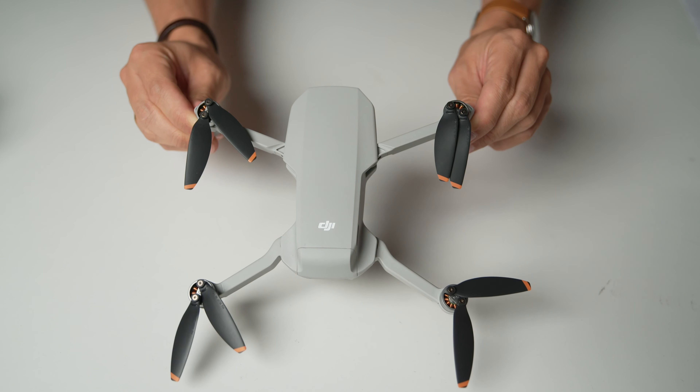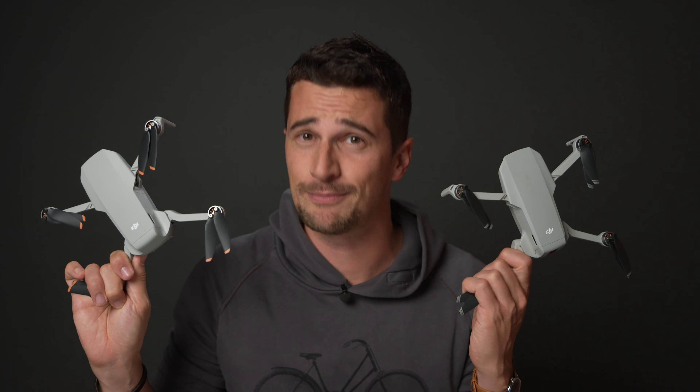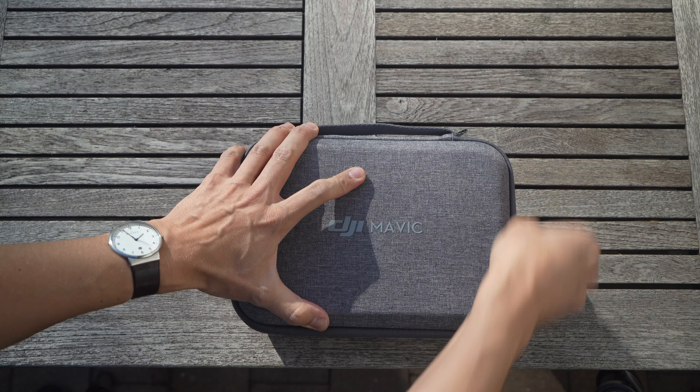This is a DJI Mini 2, a tiny 4K drone that is a successor to the DJI Mavic Mini. Hi guys, you're watching CineD, my name is Nino. Just over a year ago, DJI announced the Mavic Mini, a 249 gram super light and super small foldable drone, which was amazing for what it is.